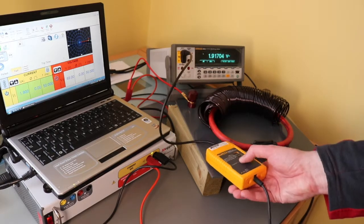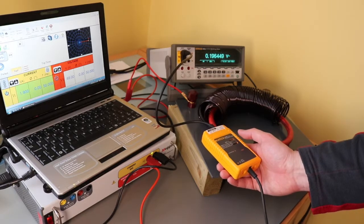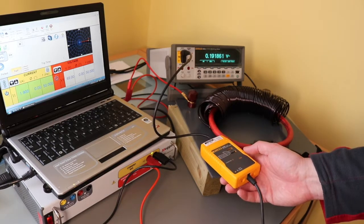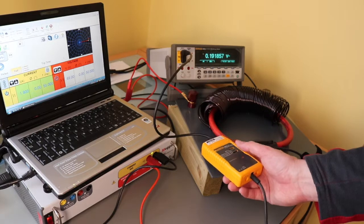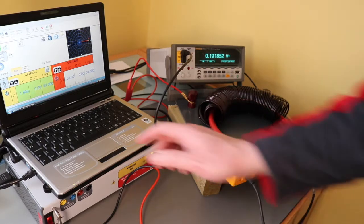If I switch it to 1mV, it'll go down to 190mV — reading 191mV. And we'll put it on 2,000 amps.